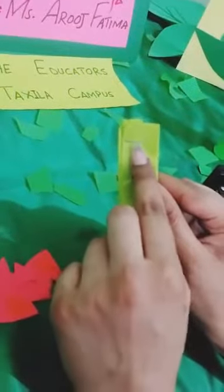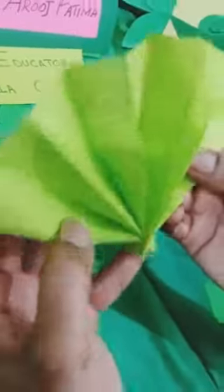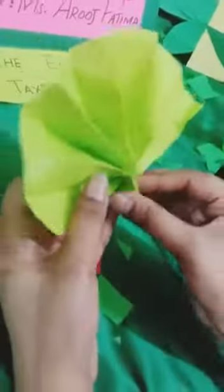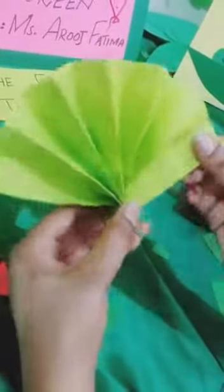Then take the stapler and pin it up like this — pin up from here, from the corner as you can see. Then we are going to open it up, and here is a little hand fan! Wow.